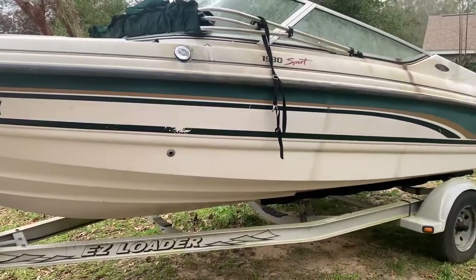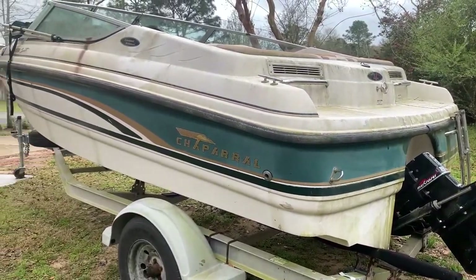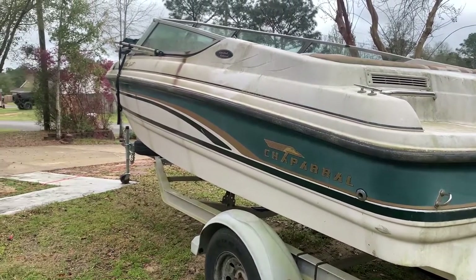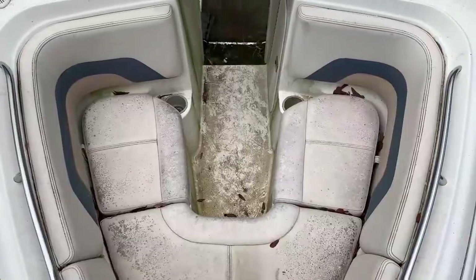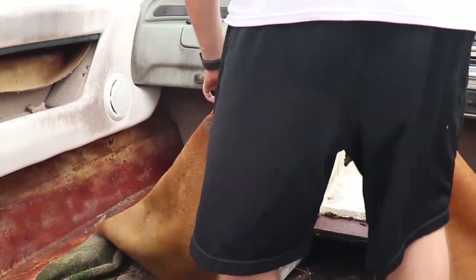Welcome back to the channel guys. This is going to be episode 4 of the boat project. If you guys missed episodes 1, 2, or 3, make sure you go back and check those out because we're going to go into further detail. But let's do a little review, and make sure you guys stick around because we will be showing the color we picked out for the boat.